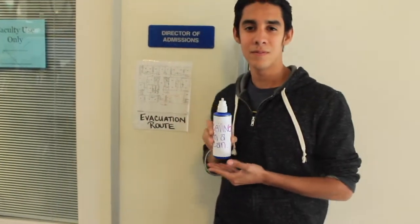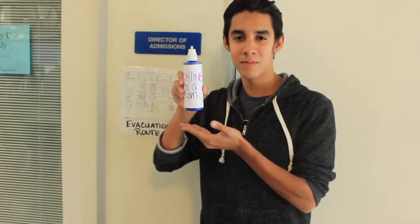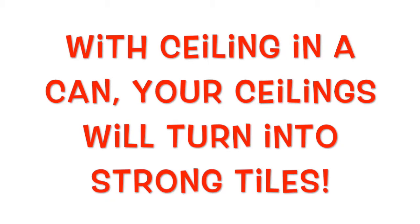If you are a Summit student, you are eligible for free Ceiling in a Can. To be continued...